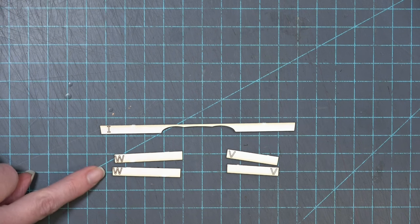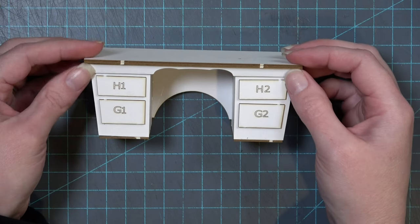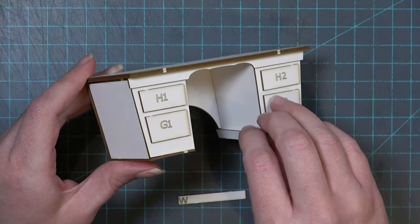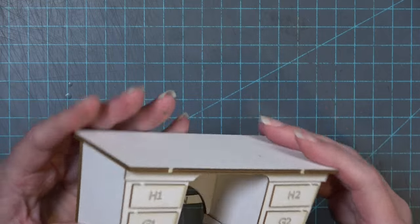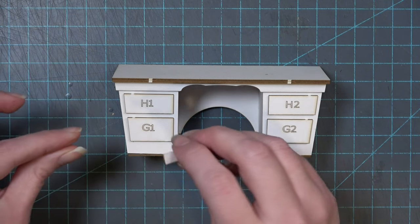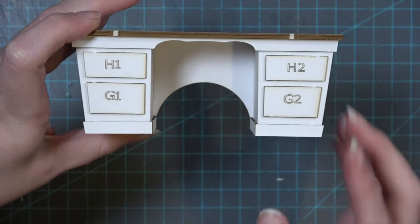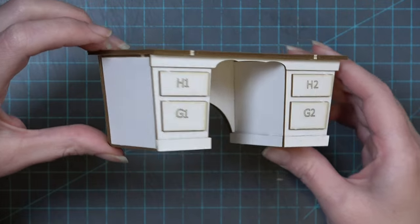Now move forward to some of the trim pieces. Cut out piece I, two W's, and two pieces marked V. Piece I spans all the way across the desk above the drawers — add glue to both sides and underneath the desk to hold it in place, with the engraved letter hidden once attached. The W pieces go on the inside edge of the desk, lined up with the bottom edge, engraved letter hidden. V has an angle on one side — match it to the side of the desk and glue it with the V hidden. Both I and V will stick out slightly along each side edge, which is fine as other trim pieces will match up with those later.